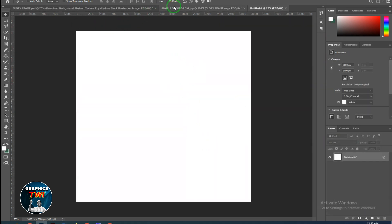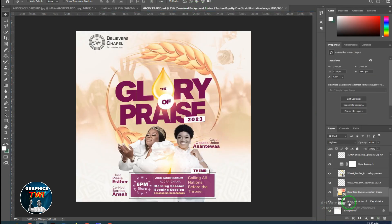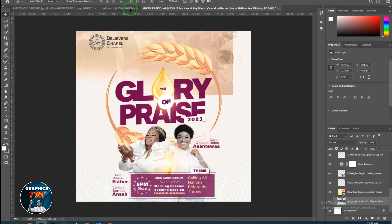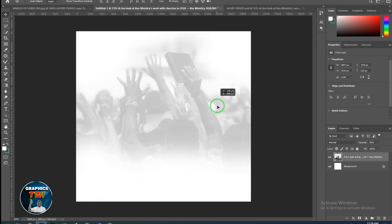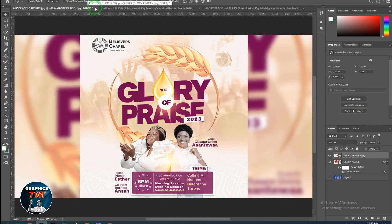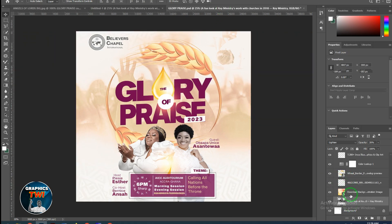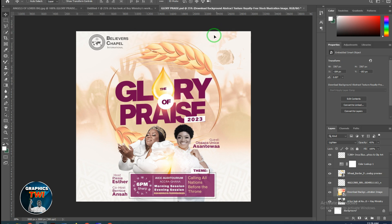You can see the background. The background. The next one. The background.